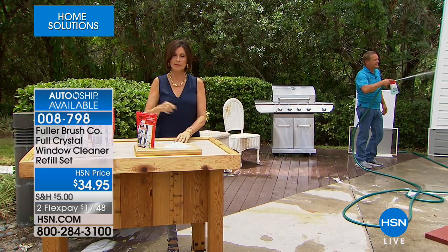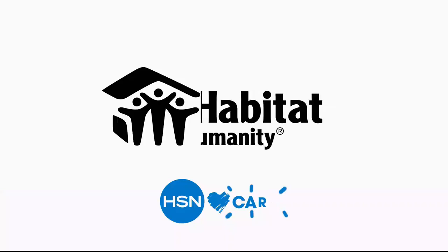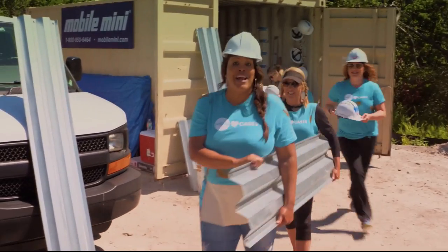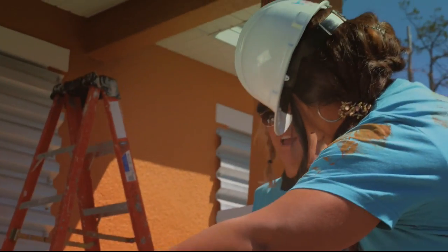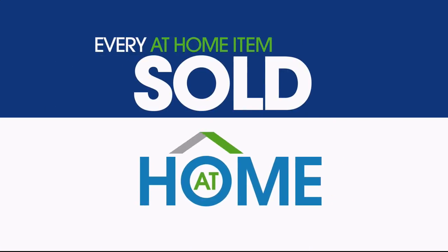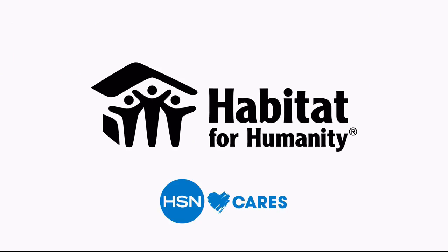We're going to keep on making your life easy, with some exciting ways to add lighting to your home coming up next. Since 2011, HSN Cares and Habitat for Humanity have been helping women realize their dream of home ownership. For the entire month of May, HSN Cares will donate one dollar from every at-home item sold during at-home shows. Thank you for helping make dreams a reality — HSN Cares is the heart of everything we do.